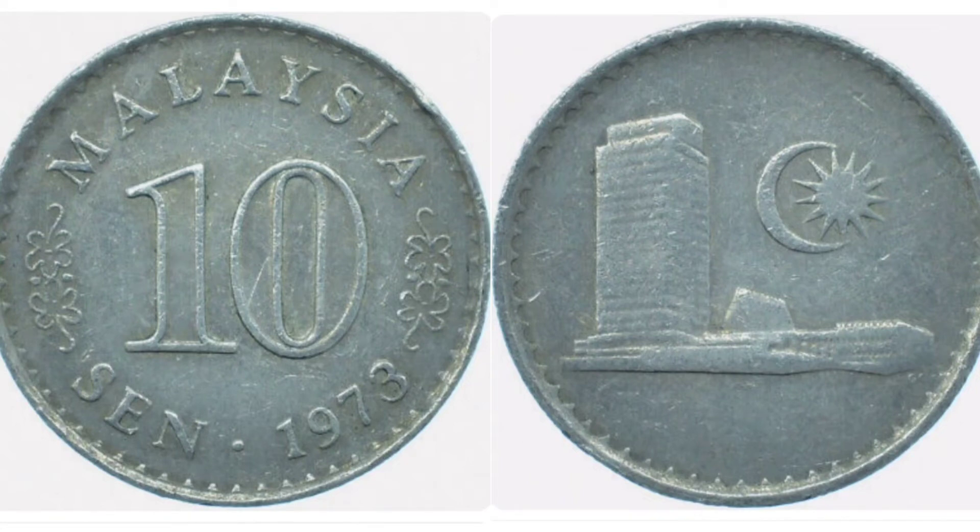That high mintage means a perfect uncirculated coin is worth between the £1.50 and £1.75 mark, and a circulated version is only really worth around 40 to 50 pence. Again though, this is good news if you want to try and get some world coins into your collection for quite cheap.